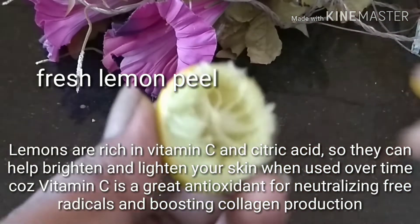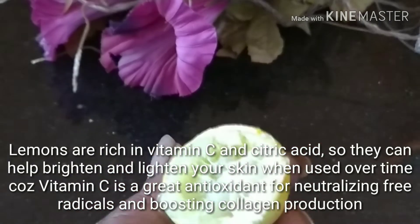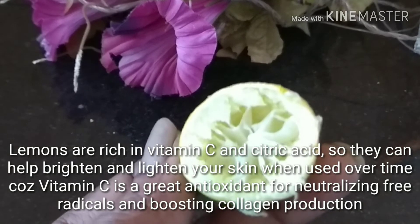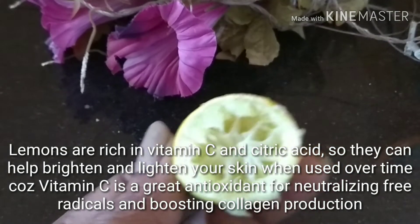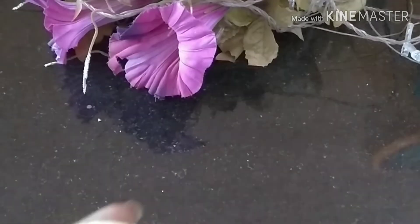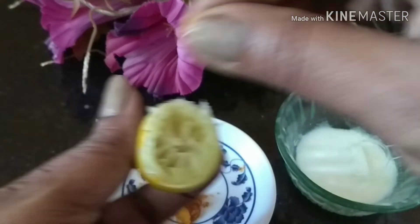Next would be the lemon peel. I have squeezed out the juices and am using the fresh lemon peel because it contains vitamin C and citric acid. They can help to brighten and lighten your skin when used over time, because vitamin C is a great antioxidant and it will neutralize free radicals and boost collagen production.